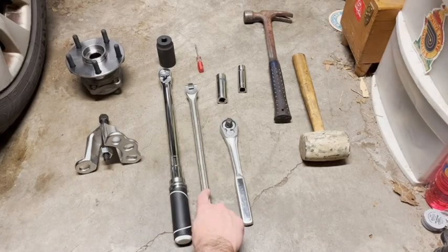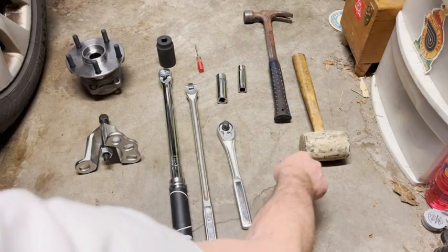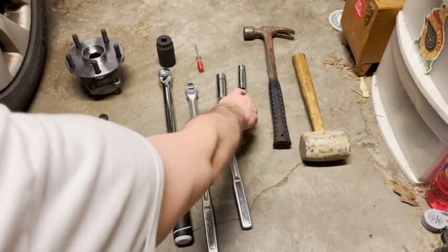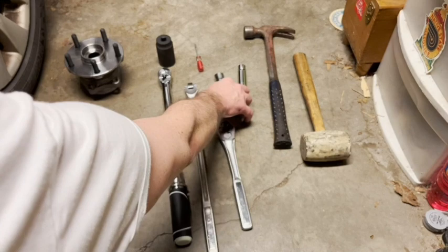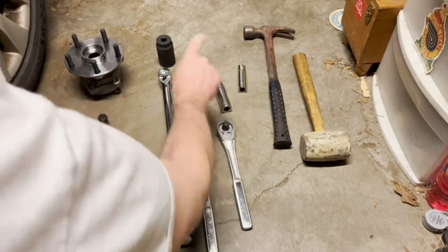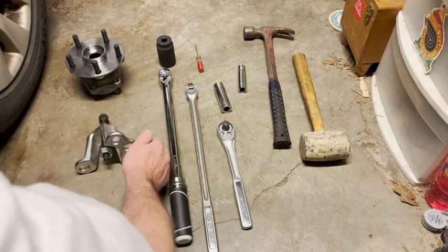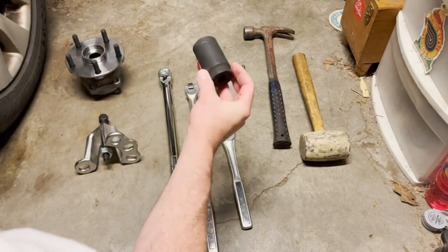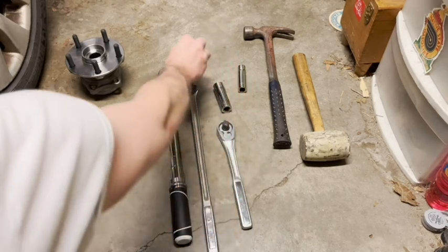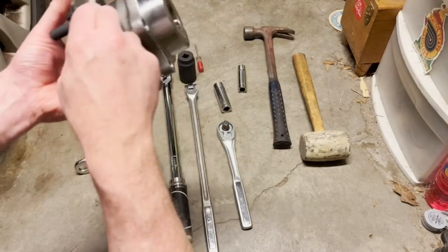You're going to need a breaker bar, a torque wrench, a ratchet for lighter duty work, a soft hammer, maybe a regular old steel hammer, a 14 millimeter socket, a wheel socket — a three-quarter inch — a small screwdriver that you might be willing to throw away when it's done because it's going to get banged up, and a 32 millimeter socket. This is for the main hub nut, and of course the replacement hub assembly with bearing.